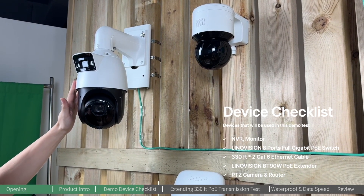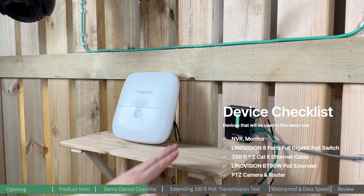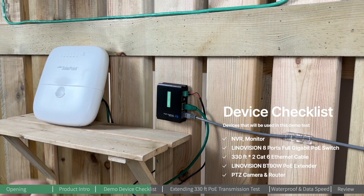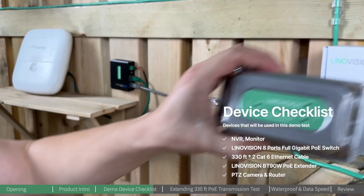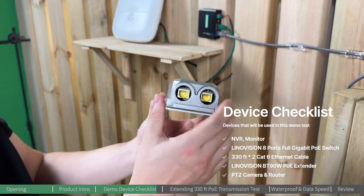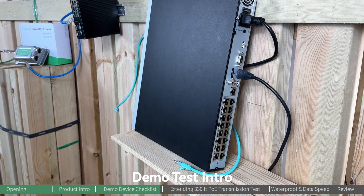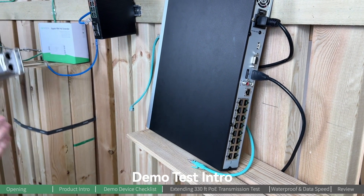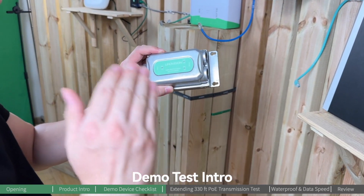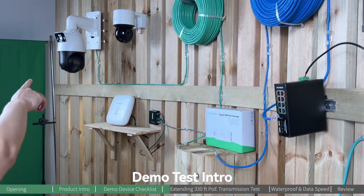At the edge side, we have two PoE devices. This one is a high-performance PTZ camera that requires 60 watts of power, and this is a router that will be powered by a PoE splitter. The PoE splitter will later be connected to our Innoation BT90-watt PoE extender, which features two PoE output ports.